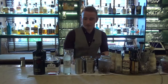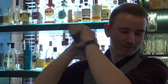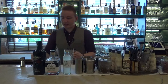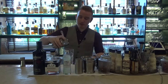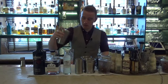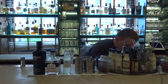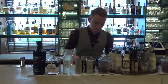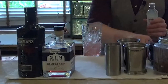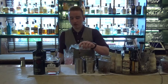Then you just give this a straightforward wet shake, and that's single strained into a highball glass before we add a bit of ice, and then you top it up with the Franklin and Sons Sicilian lemon tonic right to the top of the glass.